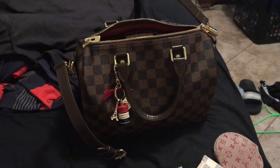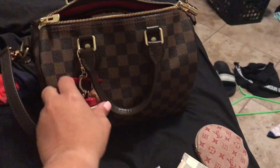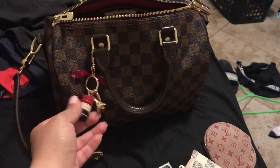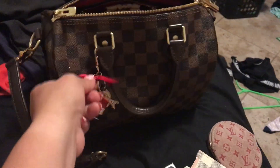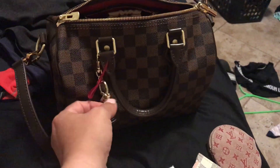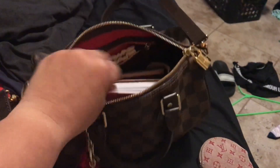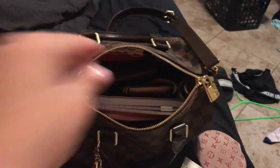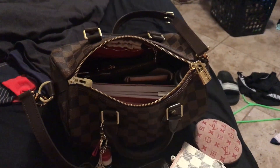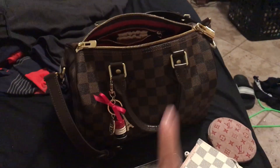Look at her, she's gorgeous. I have my lottery charm on her in the red because this is going to be the perfect charm for Damier Ebene given the red interior. I figured out a way that really works for me on packing this bag because it's a 25 — don't let the size fool you.